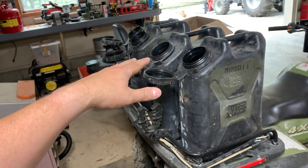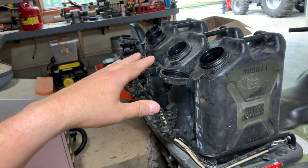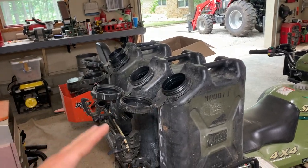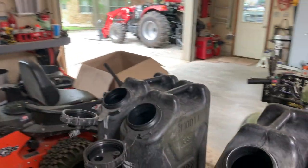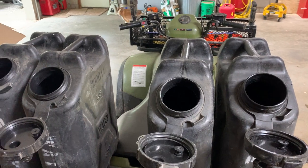A lot of times you have the option of getting these in either tan or black. I would just suggest that at least some of them, if you get some, should be black. Or you could probably paint your tan ones black as well. There are a lot of different things that you can do.